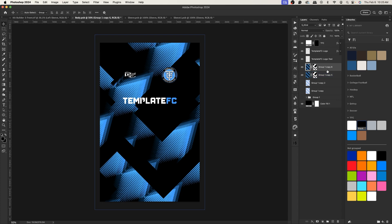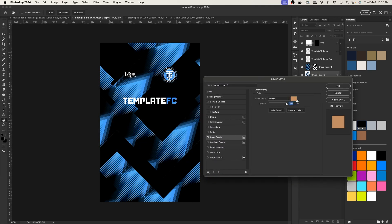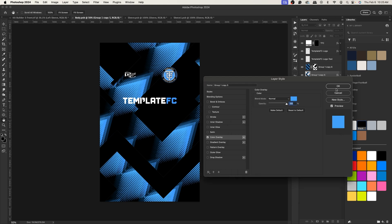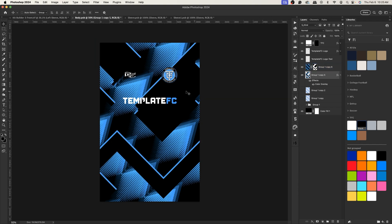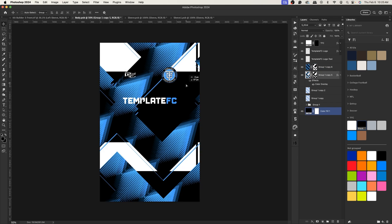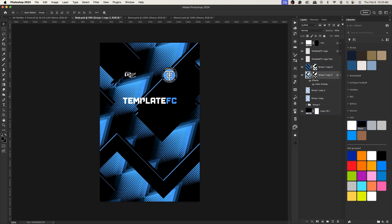Duplicate the masked layer, apply the layer mask, and double-click to get layer styles. Go to Color Overlay and select the Template FC blue using the eyedropper. This creates a stroke effect. Now I'll Command+click the layer to load its selection, add a layer mask, press Command+I to invert, unlink the chain, select the mask and shift it up a bit, then relink and shift the layer down — giving thin stripe lines. Duplicate and decrease opacity to about 50%.